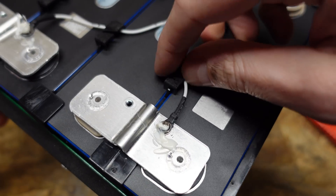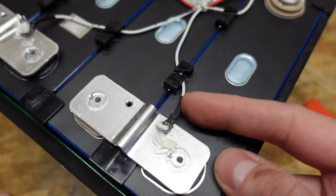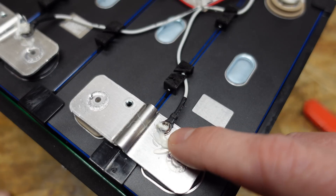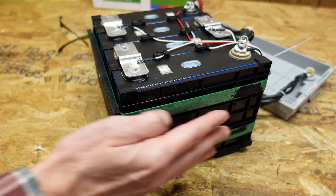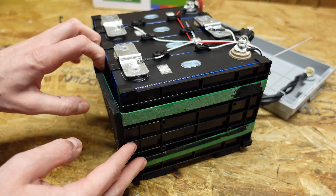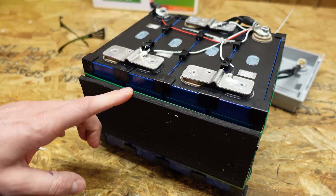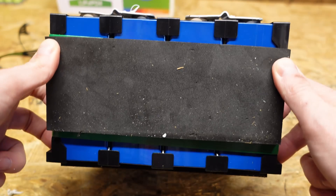Looking at the way the balance leads are secured, each one is terminated with a crimped-on ring terminal with a piece of heat shrink covering the exposed area. They are held down to the bus bar using a screw, a lock washer, and a flat washer. A piece of plastic covers both ends of the battery pack and they are held together with plastic straps — fixed in place from expansion but not compressed. I don't see any signs of cell bloating, expansion, or anything like that. The cells appear to be pristine.